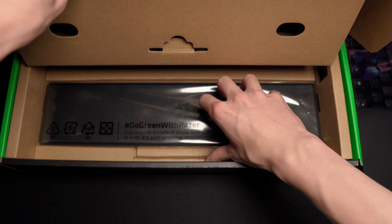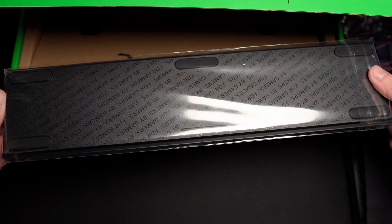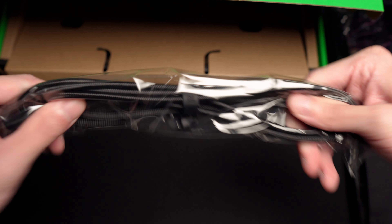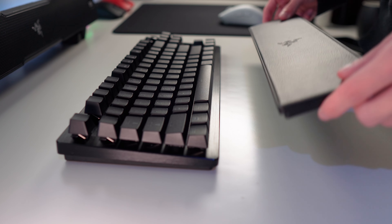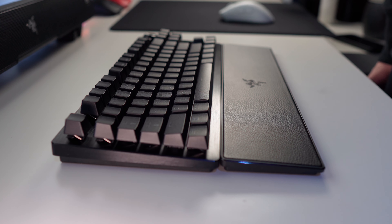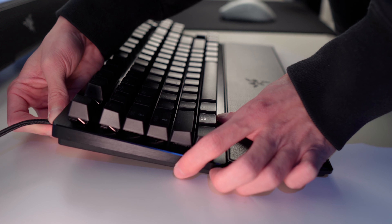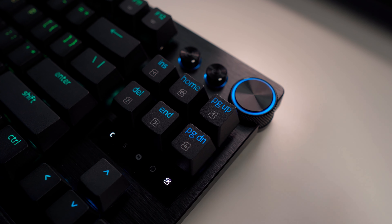Inside this compartment, you'll find the wrist rest included with this keyboard. I think it looks pretty neat. And the USB-C cable. That's pretty much all that's included in the packaging. With the design, I must say this is one of the nicer looking gaming keyboards you can get right now. You'll probably see why as we go along this video. The first thing that greets you when you plug in the USB-C cable is a startup animation, which looks pretty cool.